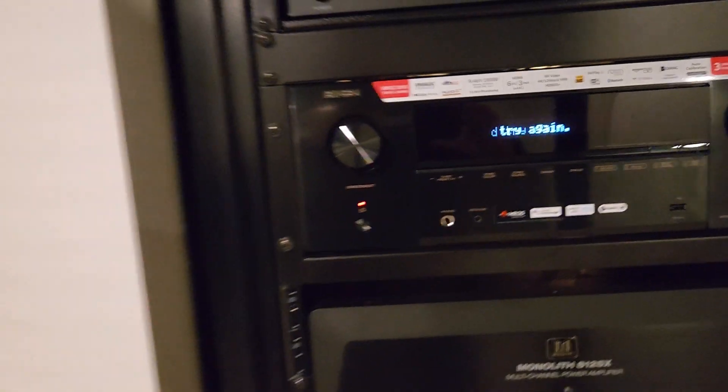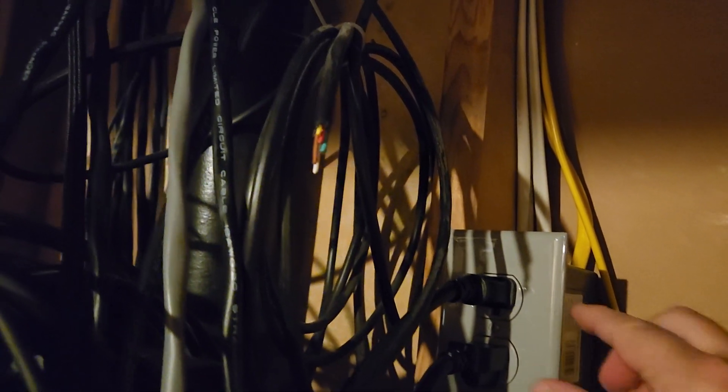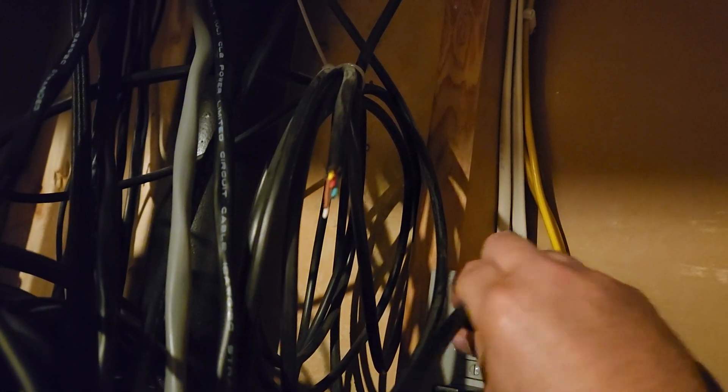Okay, let's see. Don't give me any flack for my cable management here either — I'm still in progress updating this. Yours probably doesn't look much better. Unplug it, plug it back in, let's go back here.